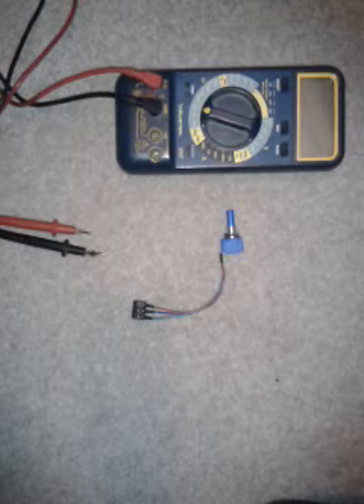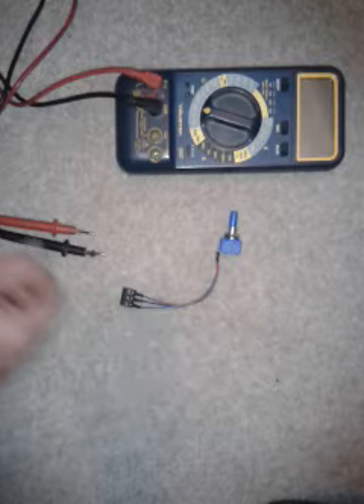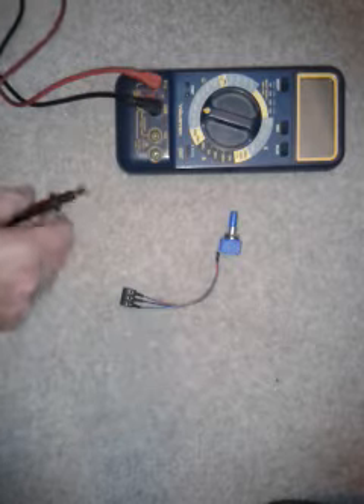With an electric meter set on 20k ohms, the pot is only a 10k ohms pot, and we should only get a reading of approximately 10k.